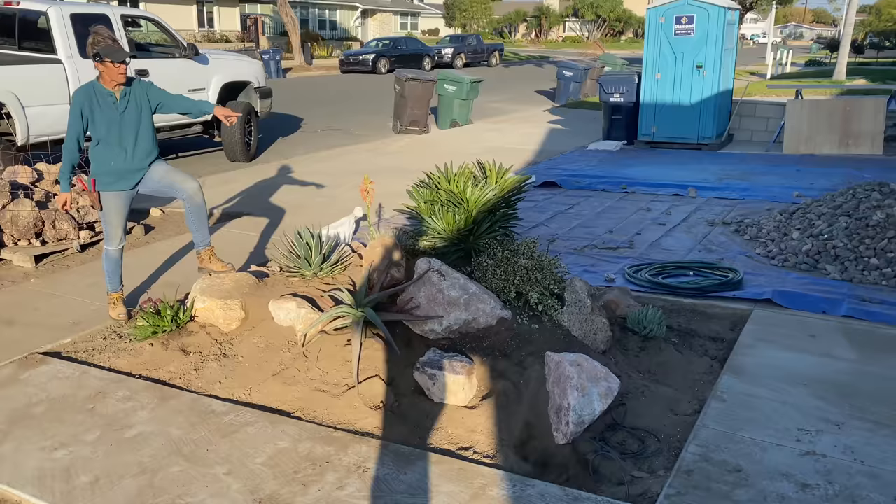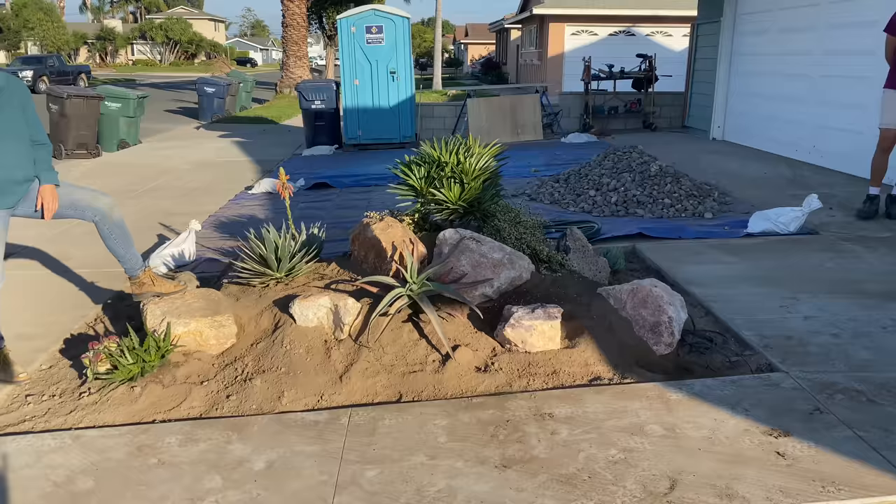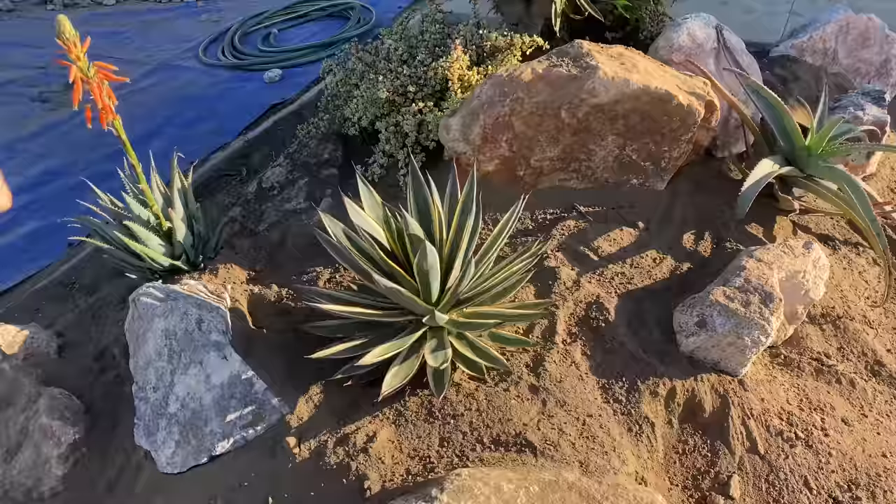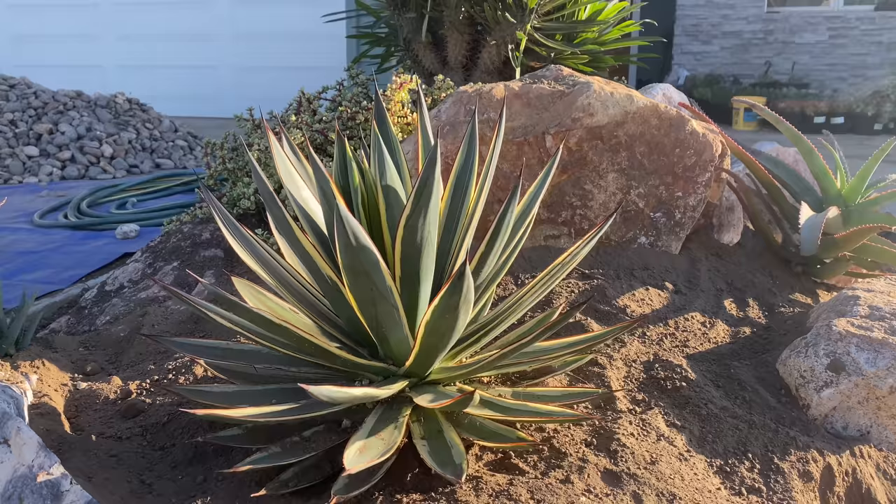I got a multi-trunk pachypodium lemarii. And I brought something from home for Dan and Ann — this is an agave sun glow. I've had that since it was a baby, and I wanted them to have something special from my yard in theirs. I think that's a fabulous spot for that plant.